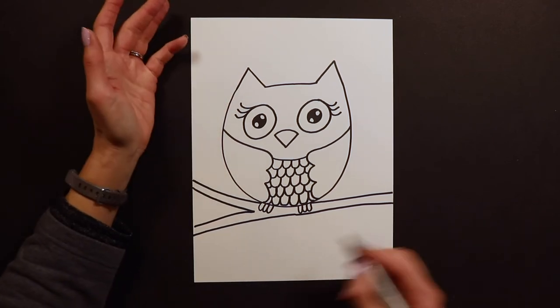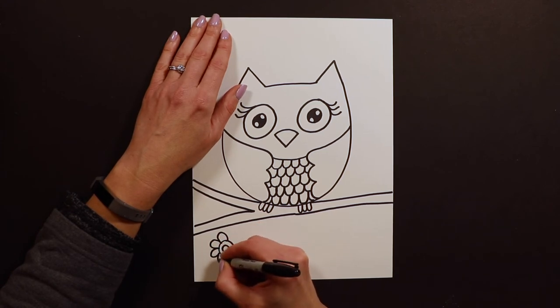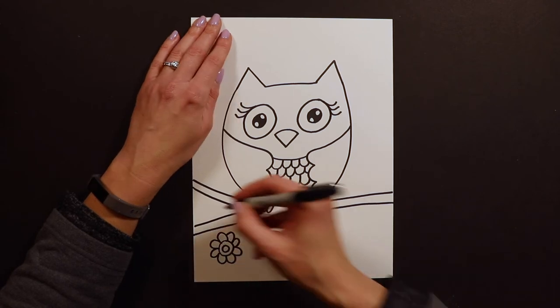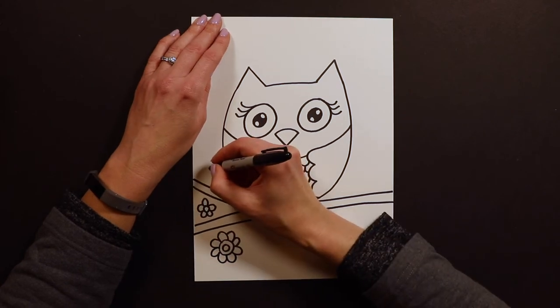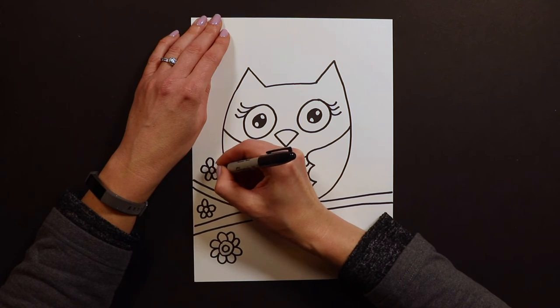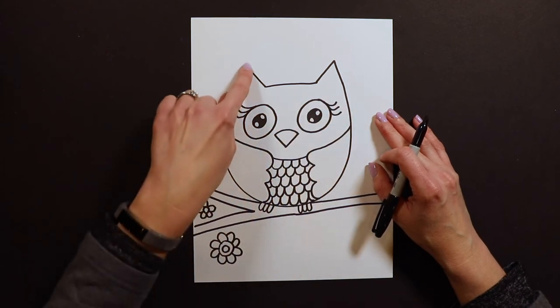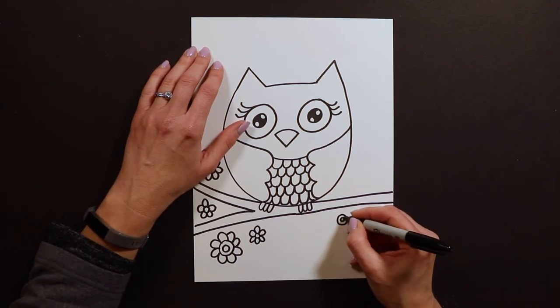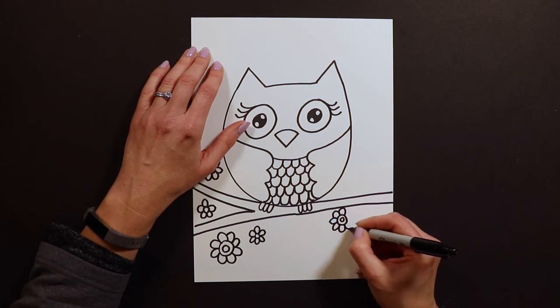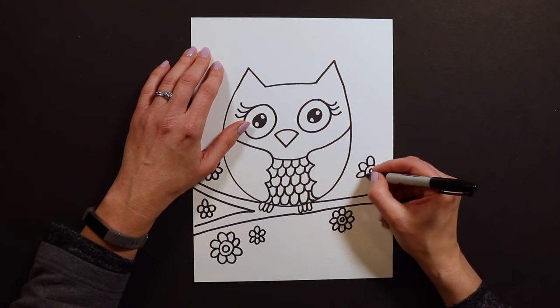Once you have your branch you can decorate however you want. A lot of times I'll either put leaves on the tree or some cute little flowers — like doughnut flowers with little petals around them. My younger friends will have no problem with this part, and my older kids can add all these extra details to make it beautiful. You can put clouds and the sun in the sky too — really go to town and make it your own.